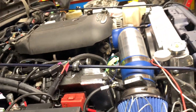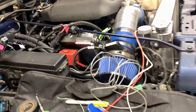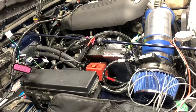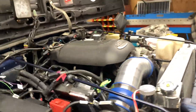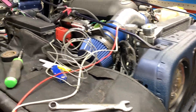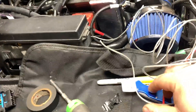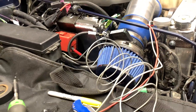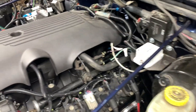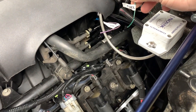Good day everybody, welcome to today's video. Today's video is for the LS4 tech swap in my 2003 GTJ. What I'm working on today is to wire up the fuel pump. Mine is a 2003 — you'll need to check the wiring schematics for your year to confirm. I'm using a Current Performance wiring harness and it already has the fuel pump wire all ready to go, with the relay pre-wired.